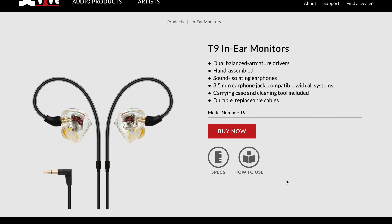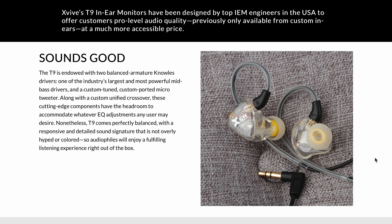These T9 monitors have dual drivers, hand-assembled, with sound isolation, which is great. It has the 3.5mm jack, so it's compatible with everything pretty much. A carrying case, a cleaning tool, and apparently they're very durable and replaceable. Sounds good so far. These T9 in-ear monitors have been designed by top engineers to give us pro-level audio quality at a cheaper price — I like cheaper.